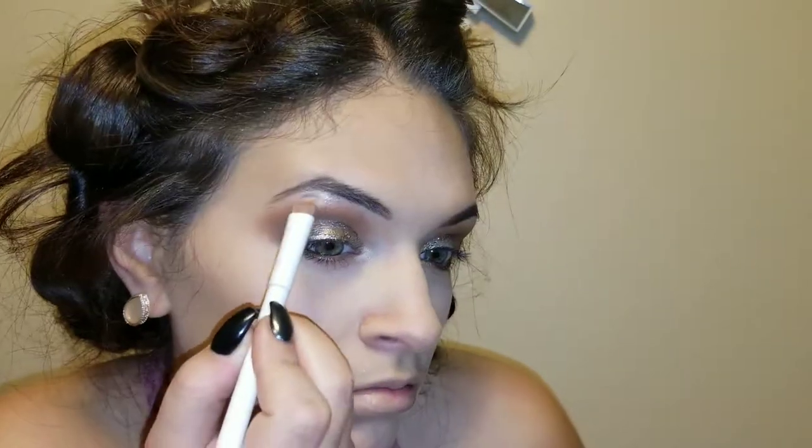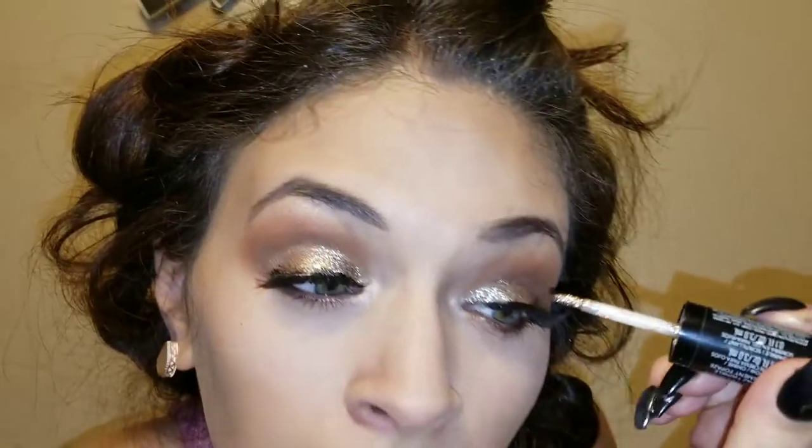I'm going to do the other eye and I'll be right back. Okay, now that we've done the other eye, I'm going to take that same color from the inner corner — Bloom — and mix it with Kisses Too, then pop that right underneath my brow bone. You can keep building it up if you want.